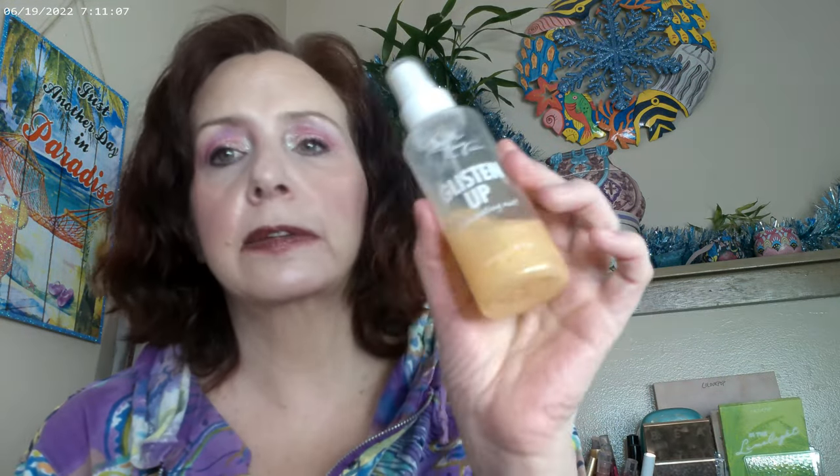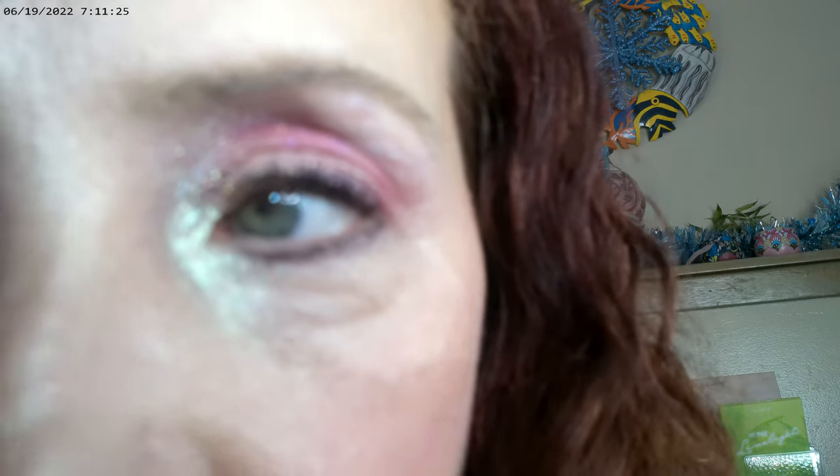I used the Countries Sungasm as my finishing powder — it's a pink shimmer powder, very shimmery. I also used Glisten Up by Fourth Ray, which is another sister company to Colourpop. Both Fourth Ray and Soul can be found on the Colourpop website and some products are available at Ulta too.